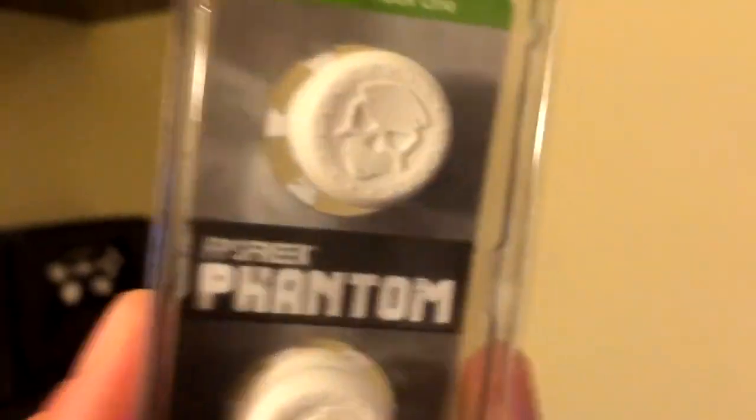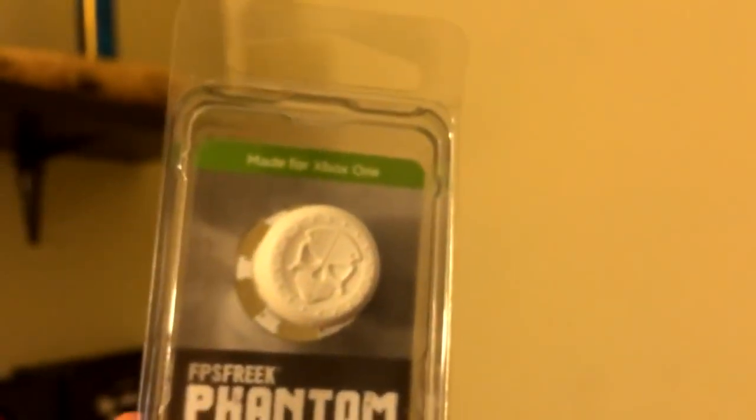I've got these Xbox One Control Freaks — I'm going to be giving them away on Twitter. If you're interested in winning Xbox One Control Freaks, follow me on Twitter at BananaPhone34, the link's in the description. I'll be giving these away soon — they're made for the Xbox One controller.